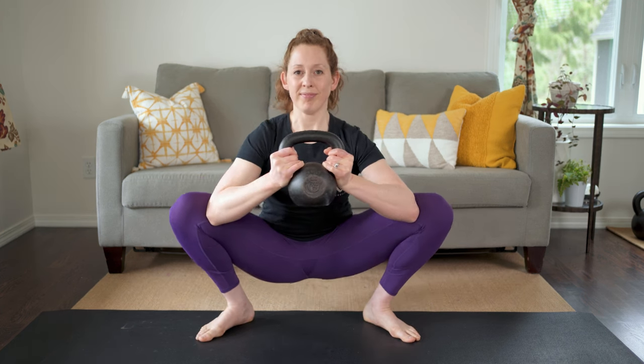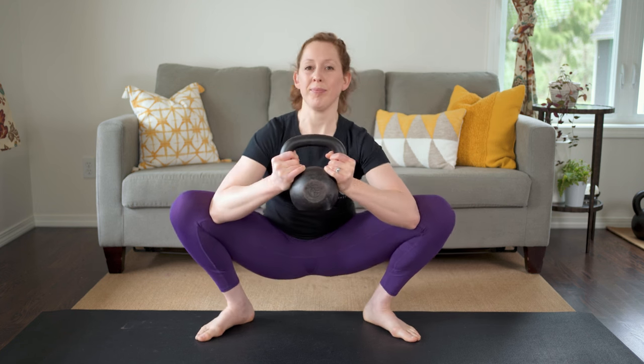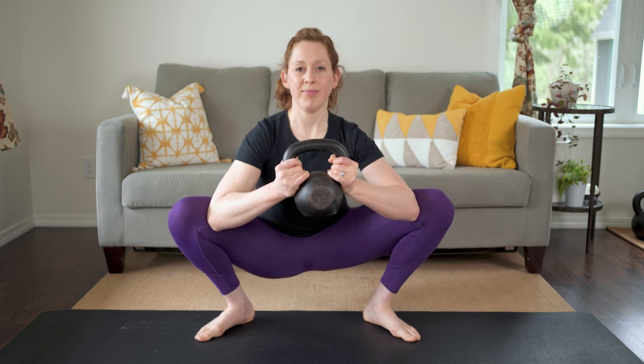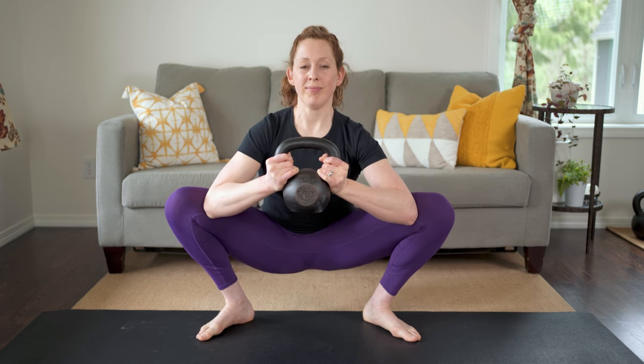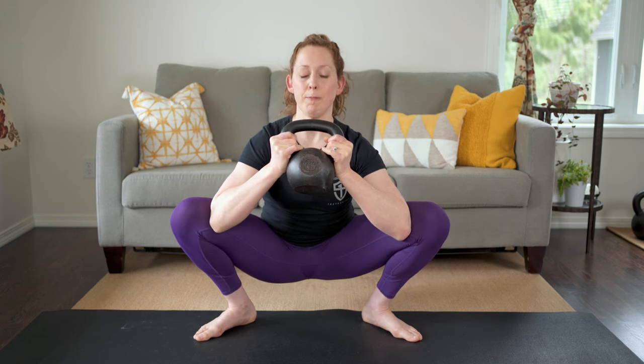As you pry, visualize widening your pelvis and pulling your hip joints out of their sockets — try to make space in your hips. Stay in the bottom, breathe and relax without letting your spine round. If you want, do some curls, keeping your elbows where they are.